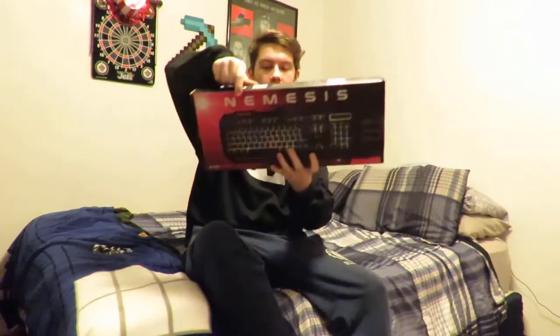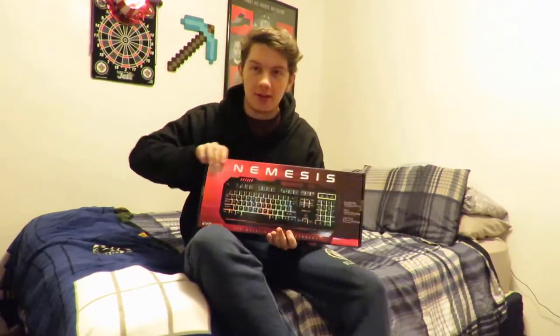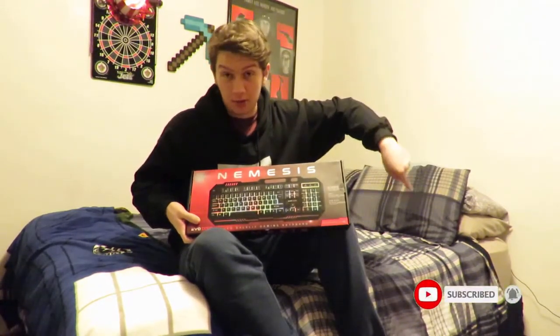Hey guys, it's Grunt and welcome back to another unboxing video. Today we're going to be unboxing the Nemesis keyboard. If you haven't already, subscribe with post notifications on so you never miss an upload — click that bell. Drop some likes if you enjoy today's unboxing.